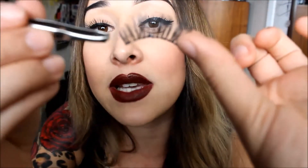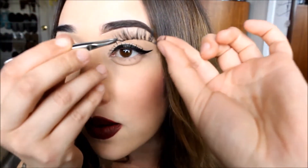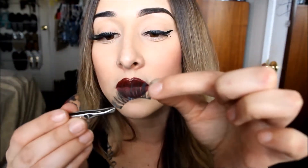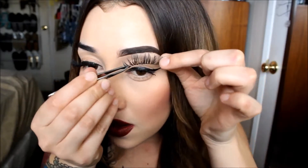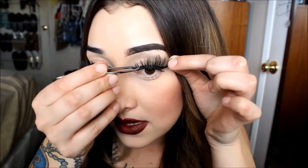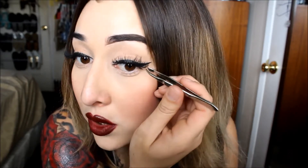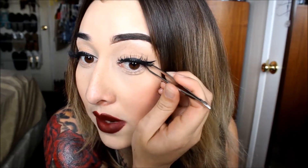What I do is I grab the front end of the eyelash, and with this finger I'll grab the other end of it like this. And with the tweezers — the tweezers help me out a lot — I'll basically stretch it out throughout my eyelash like this and just lay it on there really quick. With the tweezers, I'm going to make sure that I place them correctly and as close to my eyelash as I can so it can look more natural.